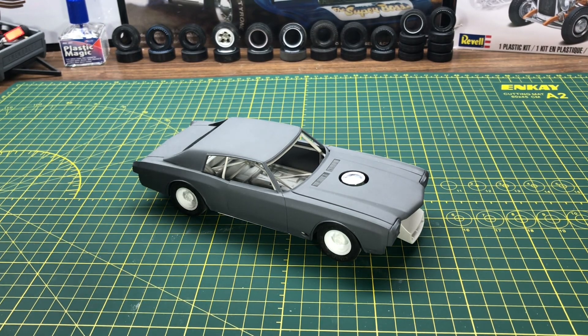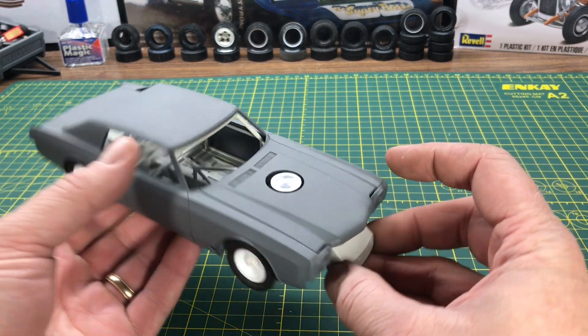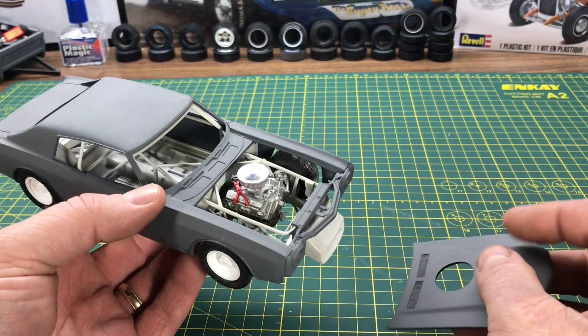Hey YouTube, Roy Marco with Marco Custom Models here, just doing a quick little update on the Monte Carlo NAS build from the Roadkill build that I'm doing. One thing from the last video — I had the wrong air cleaner on it, but now I've got the correct air cleaner on the engine.